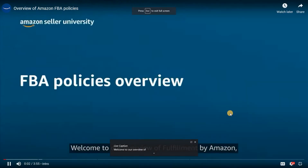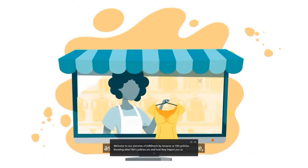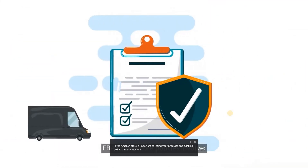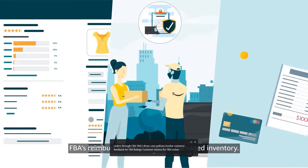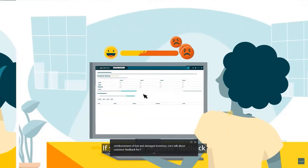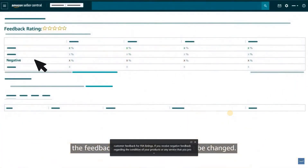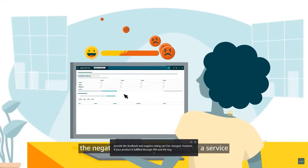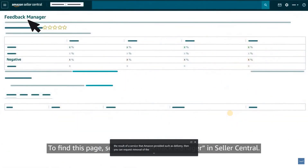Welcome to our overview of Fulfillment by Amazon, or FBA, policies. Knowing what FBA's policies are and how they impact you as a seller in the Amazon store is important to listing your products and fulfilling orders through FBA. FBA's three core policies involve customer feedback for FBA listings, customer returns for FBA orders, and FBA's reimbursement of lost and damaged inventory. If you receive negative feedback regarding a service that Amazon provided, such as delivery, you can request removal of the feedback on the Feedback Manager page — search for Feedback Manager in Seller Central.